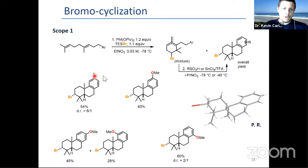This also works with the tolyl, para-anisyl; meta-anisyl gives a mixture of isomers; ortho-anisyl works fine. Here you can see the relative configuration between the bromine and the H at this junction.